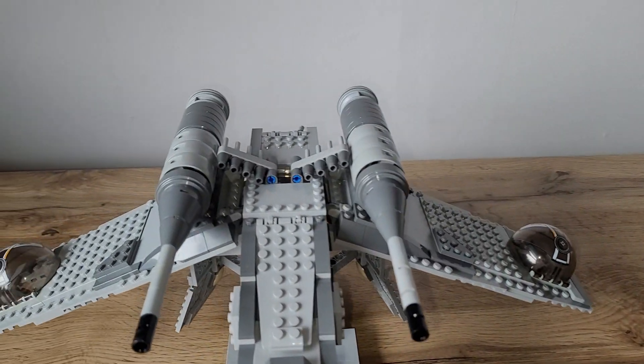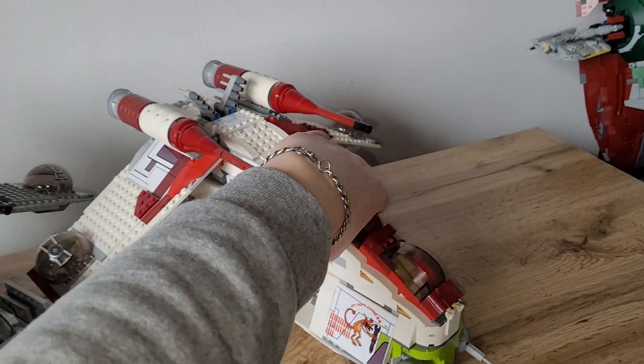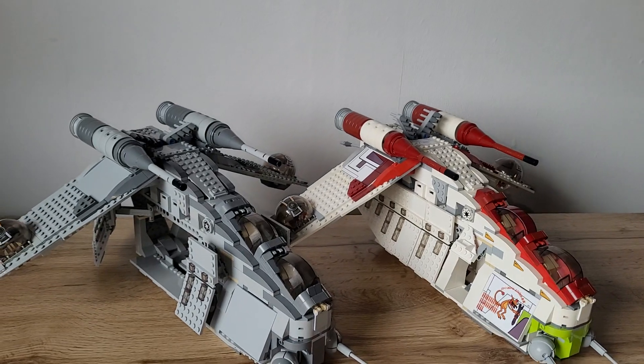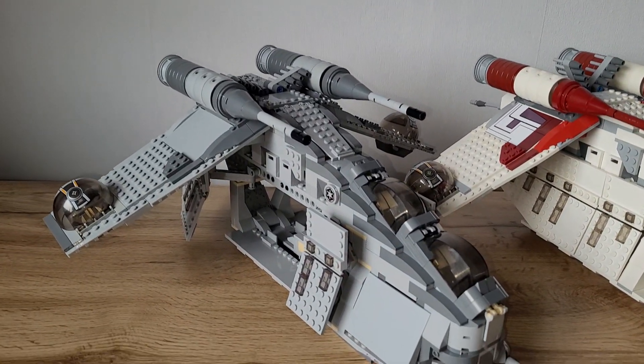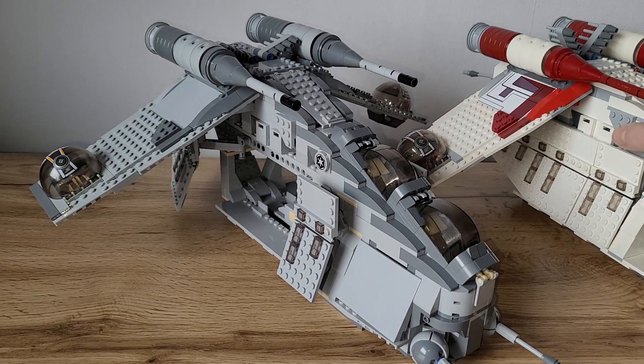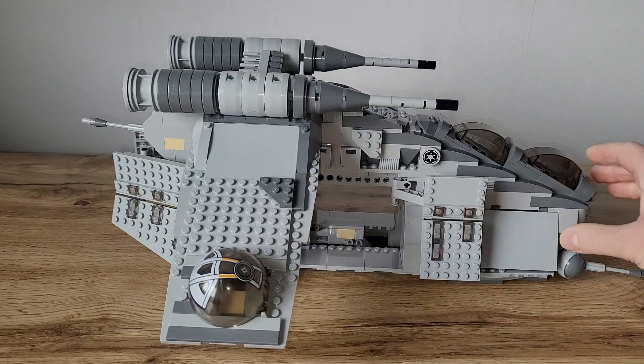On top here you can see some flick fire missiles — I'm a big fan of those, they are so nostalgic. Here's a quick comparison at the end. I hope you like my video and my version of the Imperial Gunship — not a Republic one. I'm pretty happy with how it turned out. Thanks for watching!